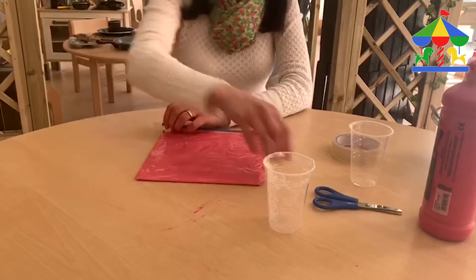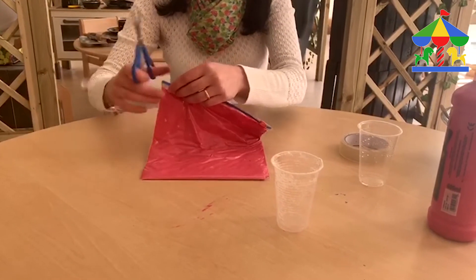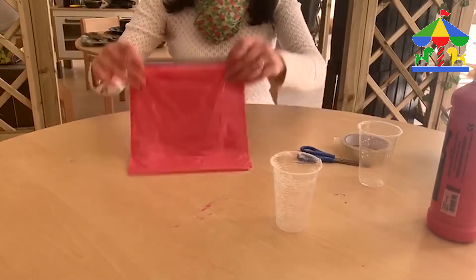Make sure you seal it from one side to the other, close it like that. We can remove the extra tape from this part as well, and our squishing bag is ready.